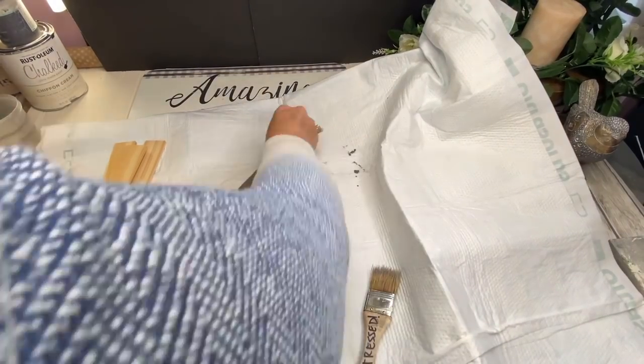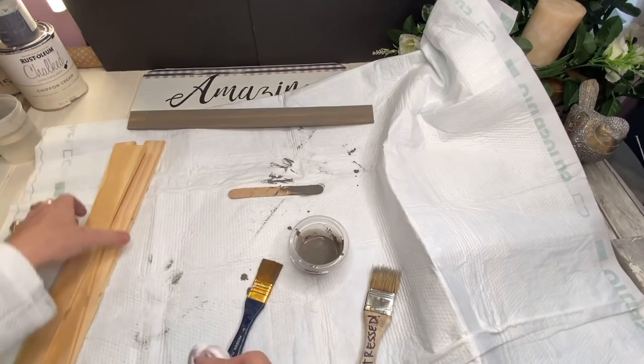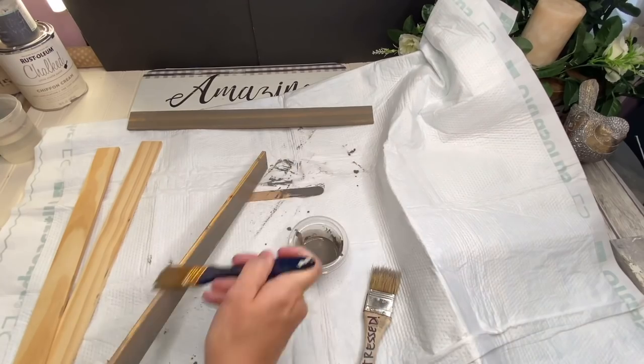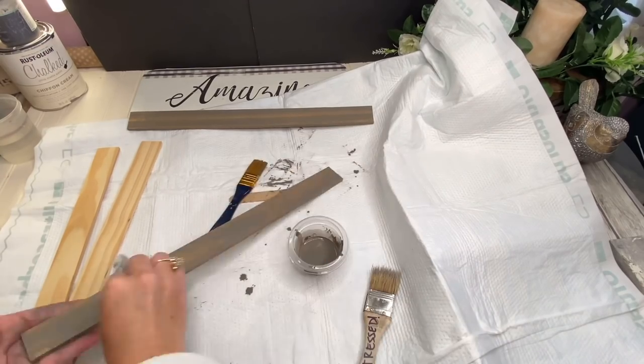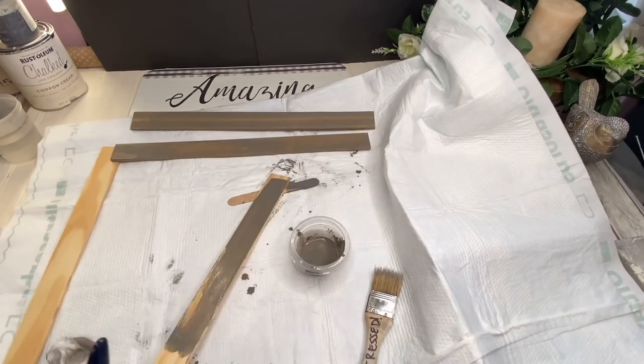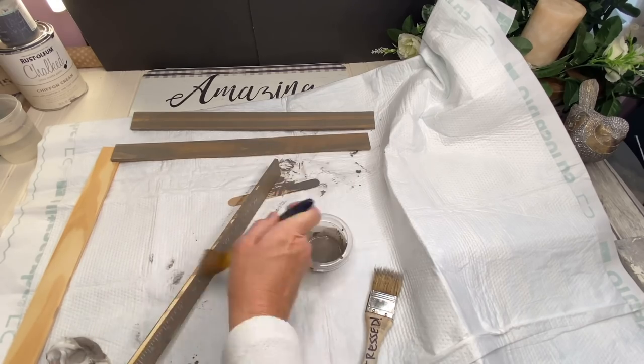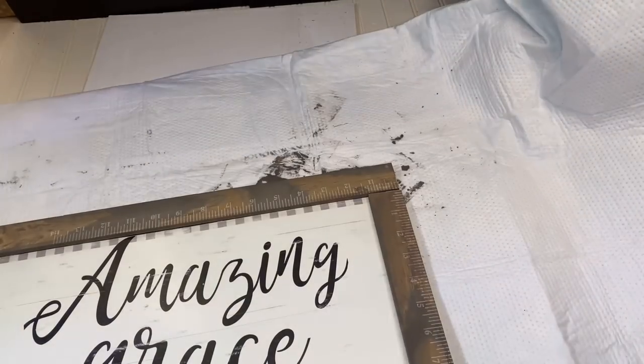I hope everyone has had a good week so far. I've had a pretty busy week — we've been working on my craft room. We've got the ceiling and the walls done, the paint on, the floor down. I'm going to show you a little video at the end so you can see.